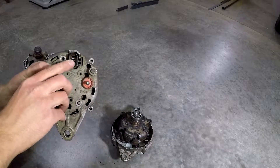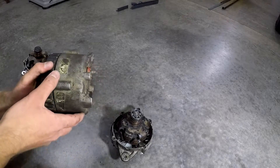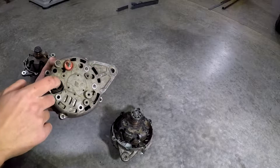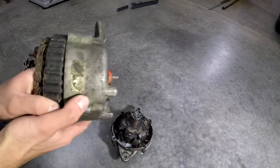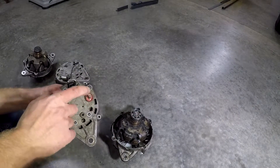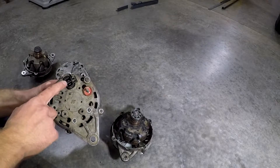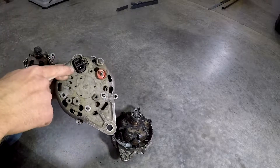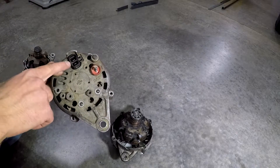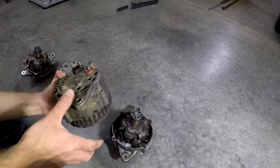Both wires in the plug should be getting 12 volts. Some alternators have a label indicating which hole in the plug is for what, but often they're just worn off and not useful. In my case, one wire comes from the idiot light on the dash and the other tells the alternator how much voltage the battery has. The wire that tells the alternator the battery voltage is going to be thicker; the thinner one goes to the dash. If they don't both have 12 volts, the alternator won't run — it won't do anything.